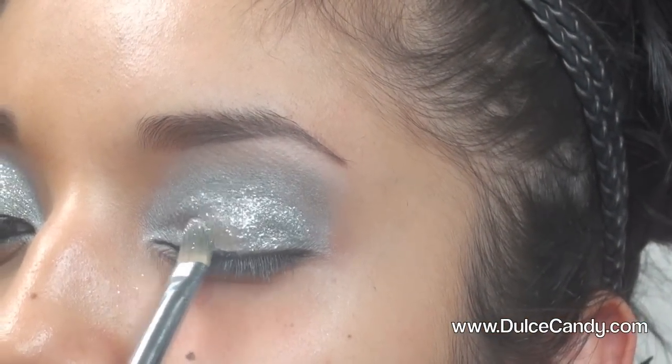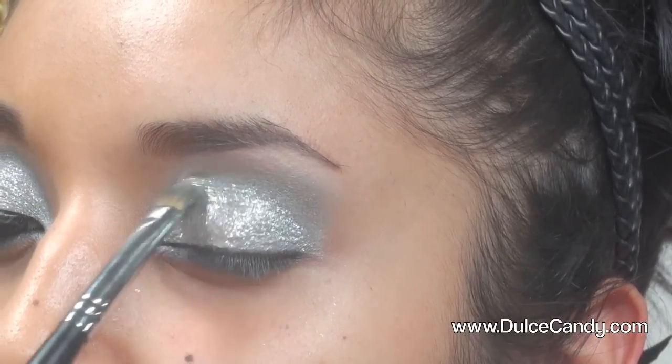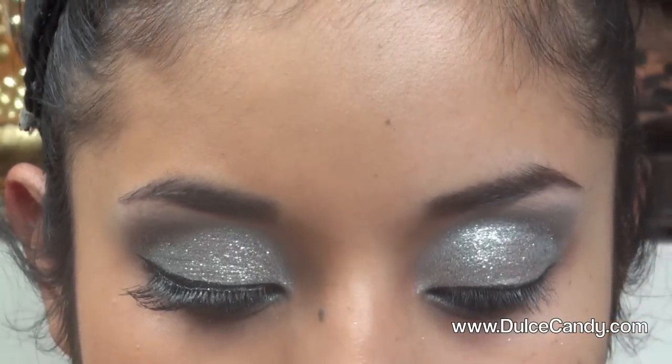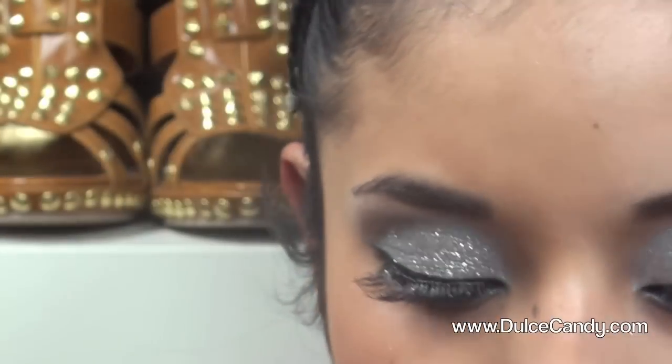This is my favorite step because your eyes just look like they're ready for a party — New Year's Eve, you know? I think I might actually do this look. Now you can definitely see how glittery and pretty it looks!